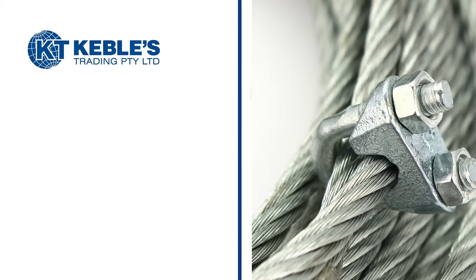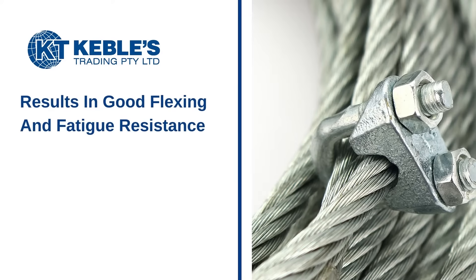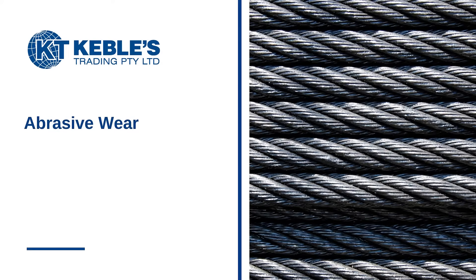Generally speaking, a large number of small size wires and strands create a flexible rope with good flexing and fatigue resistance. Tensile loading, abrasive wear, crushing, corrosion, and rotation are all affected by rope construction.